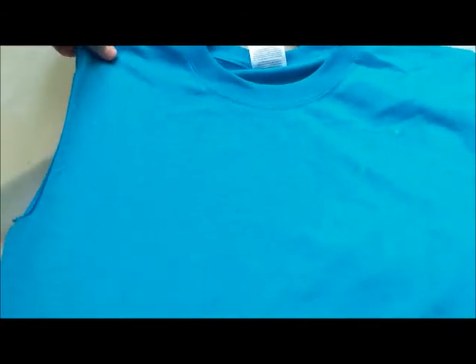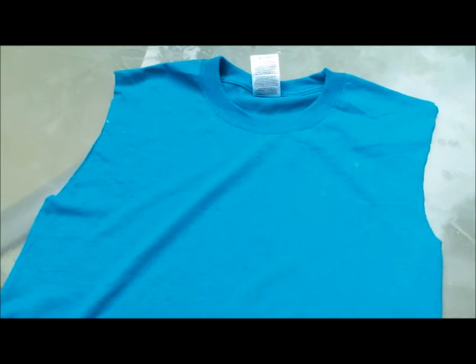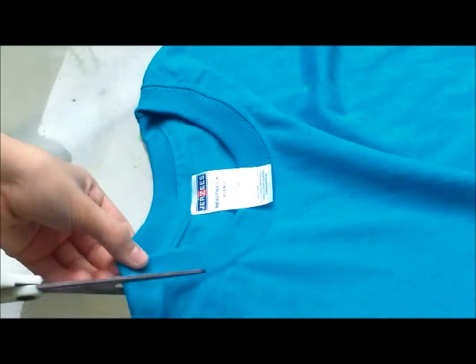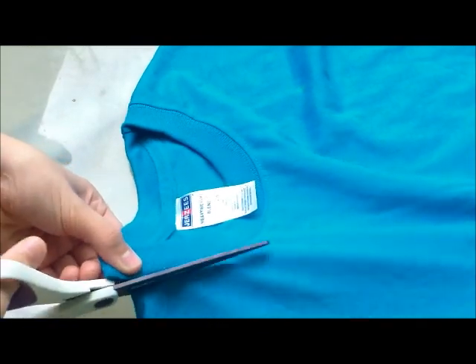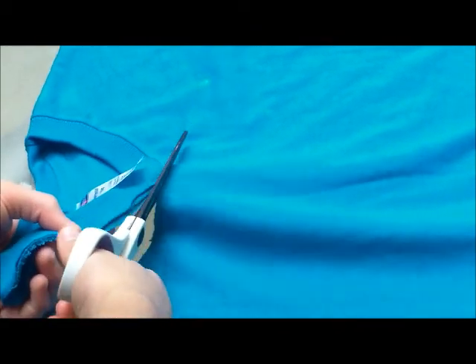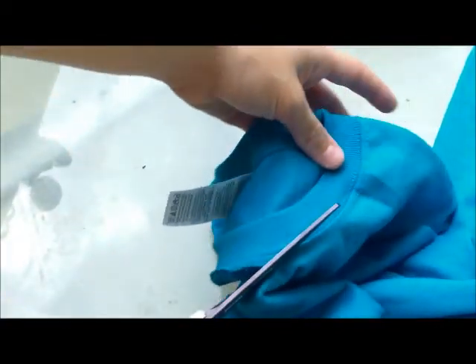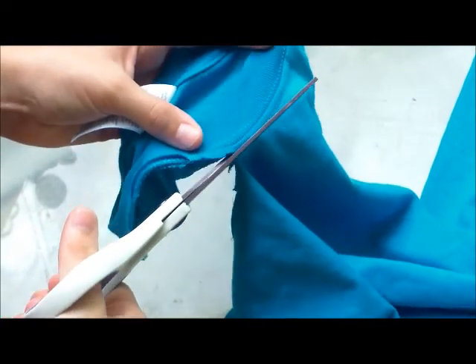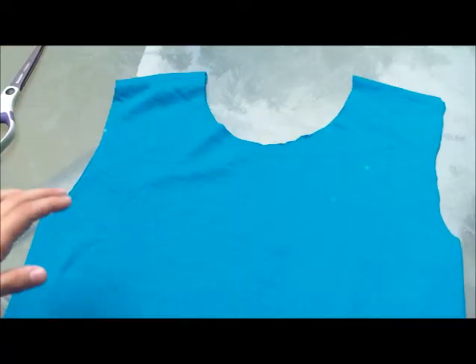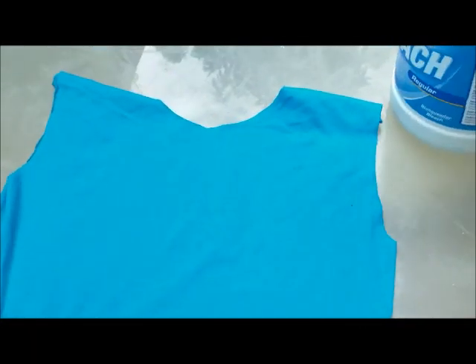It's really easy to do and it's going to turn out really pretty — it gives the shirt a refreshed look. You're also going to cut the neck of the shirt. Really easy to do. Now let's go to the second step, which is to bleach it!